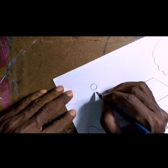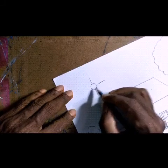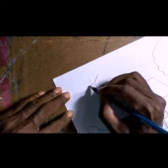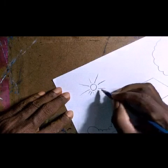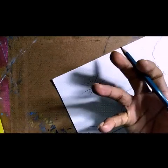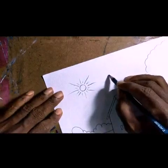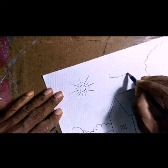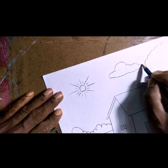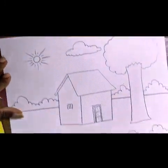Finally, at the top, draw the Sun. Draw a circle and then give strokes up, down, left, and right, then add more strokes in between — small strokes all around — so it looks like a glowing sun. Then in the gaps, draw small clouds using a curved line to form them.